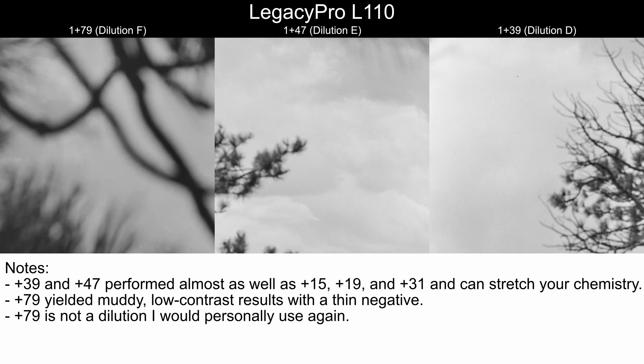Going to the same areas of D, E, and F, we can see that plus 39 and plus 47 performed almost as well as plus 15, plus 19, and plus 31 in terms of cloud detail and sky contrast. If you wanted to use plus 39 or plus 47 dilutions, you could stretch your chemistry that way and save some money. Plus 79 yielded very muddy, low-contrast results with an incredibly thin negative, and is not a dilution I will ever personally use again.